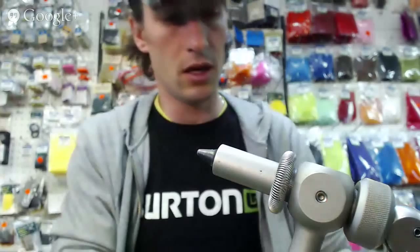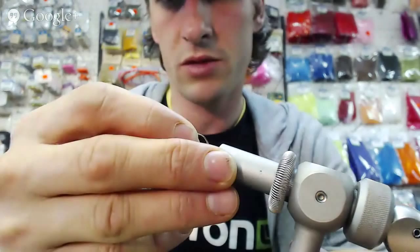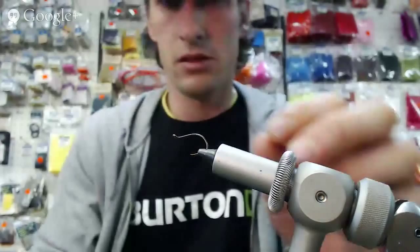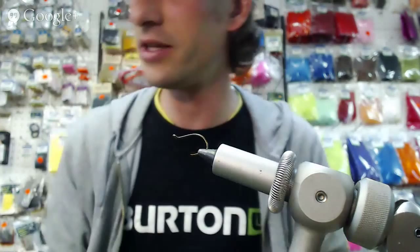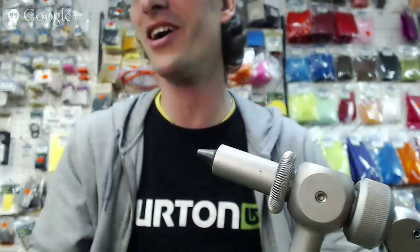So we're going to tie one. I'm going to get my hook out here — I believe I have a size 4 octopus hook. We're putting the hook in the vise. Looks good. We've achieved goal number one. Actually, we're not even doing the hook in the vise first — first you need a pin. We've got to tie the tail of the mylar tubing first.